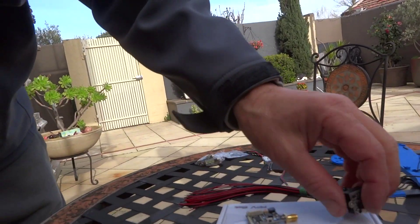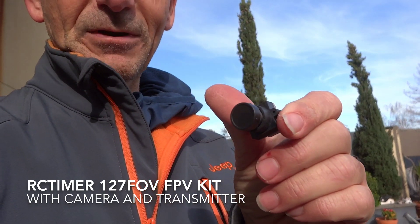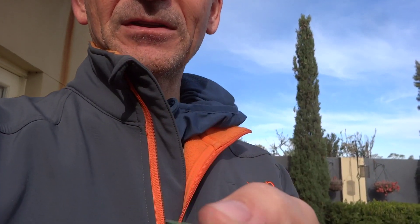For the FPV gear, we're going to be running this miniature camera — the RC Timer one. This is the 127-degree camera and it comes with a kit with the transmitter. It's a really good price — about $40 Australian delivered, which is really good.